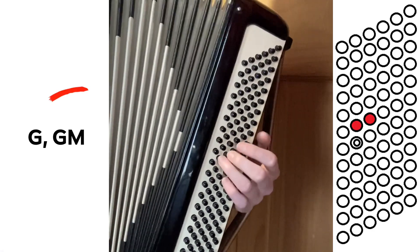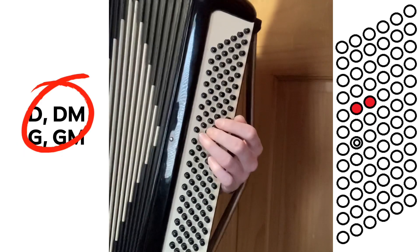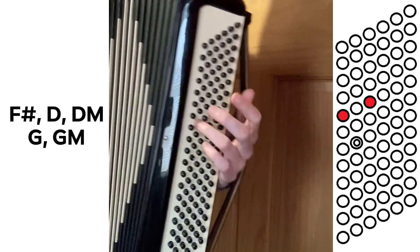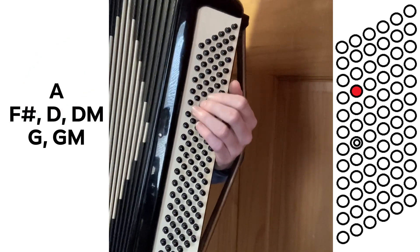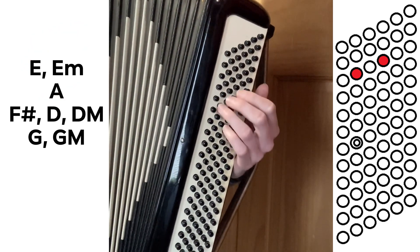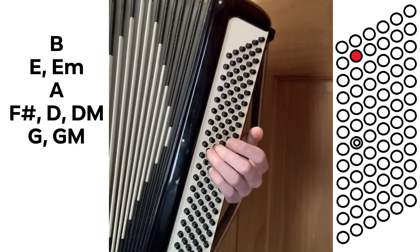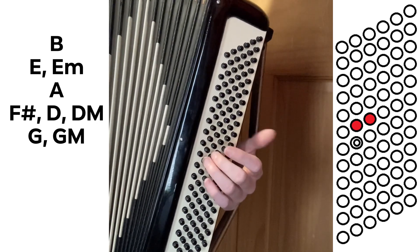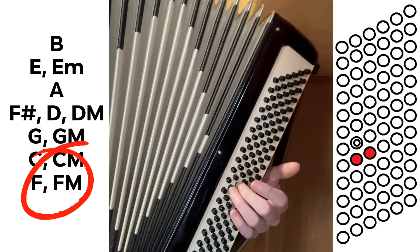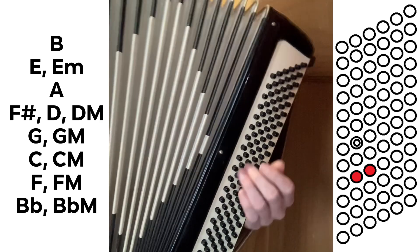We need G, the major chord and note; D, the major chord and note; and also the major third which is F sharp in that same row. We'll also need the A note, and the E note plus the E minor chord. You might also want the B note right above the E — that's as far up as you'll go. Below the G starting position you'll have C with its dent and the C major chord, then F and F major, and one more below that, B flat and B flat major. Those are all the ones you'll need.